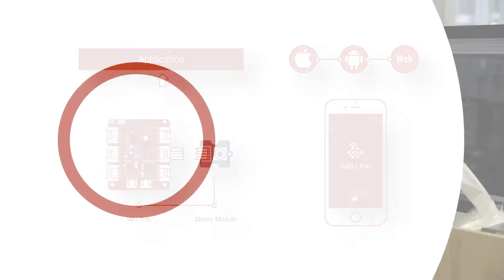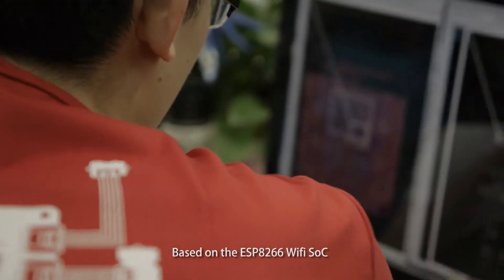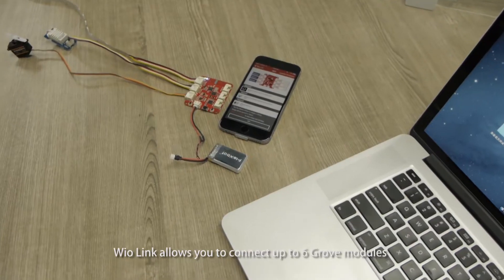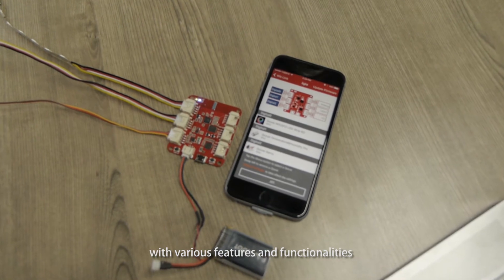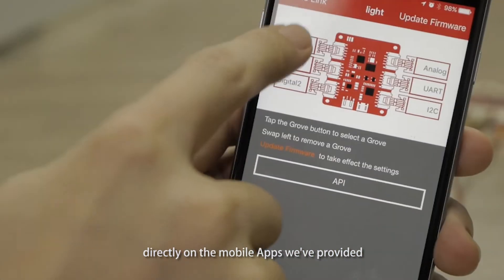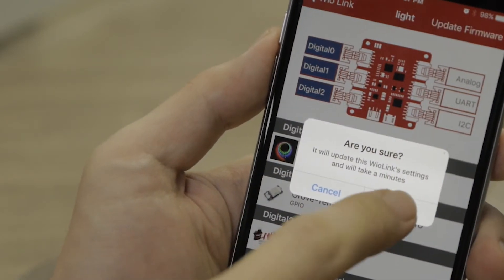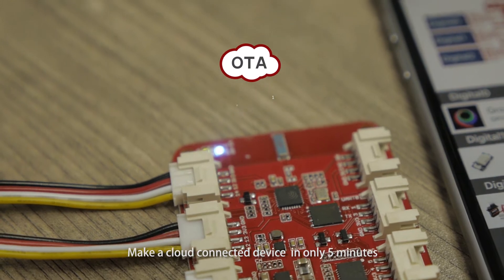Based on the ESP8266 WiFi SoC and specially designed Grove-compatible interfaces, WireLink allows you to connect up to six Grove modules with various features and functionalities, visually set all things up directly on the mobile app, update the firmware over the air, and make a cloud-connected device in only five minutes.